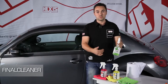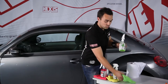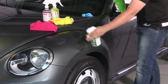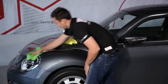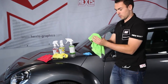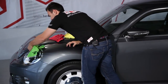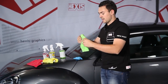We finish with the final cleaner, which we use to remove all traces of the preceding products. It also acts as a powerful degreaser. Here also we should use a separate dedicated cloth. You should insist firmly on the ridges of the components you want to wrap. You could also take a squeegee and wrap a cloth around it to do the ridges and the headlights.